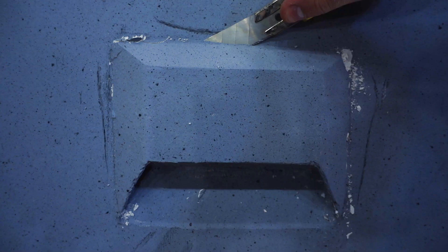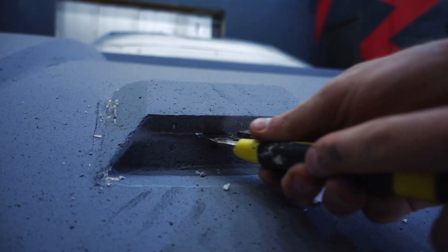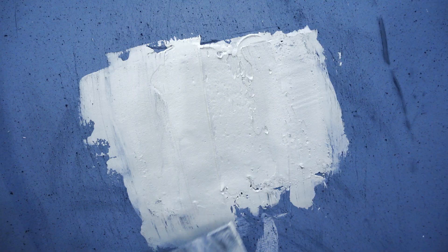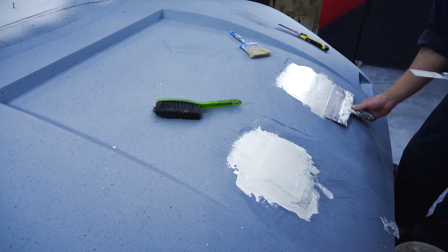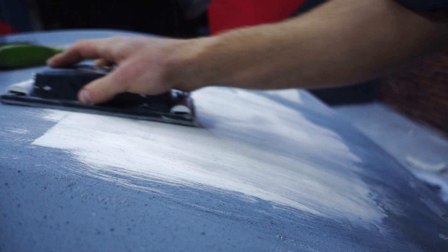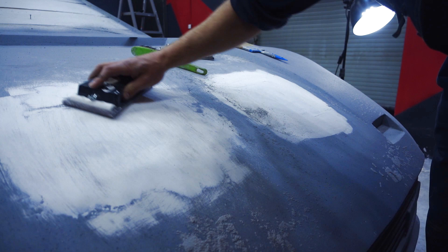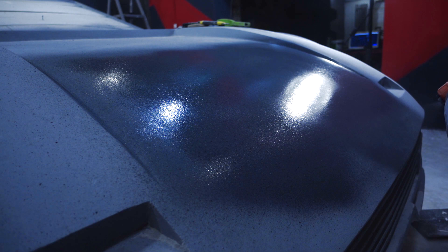I'll start working from the front part, specifically from the hood. As I said, the air intakes or headlamps on the hood should be removed — I failed to make them identical, so they'll be manufactured separately. I closed the roughness with putty and painted the white spots with the same paint as the body.